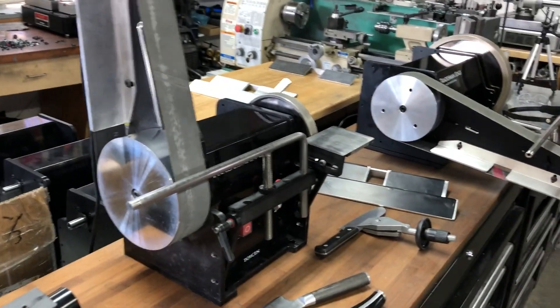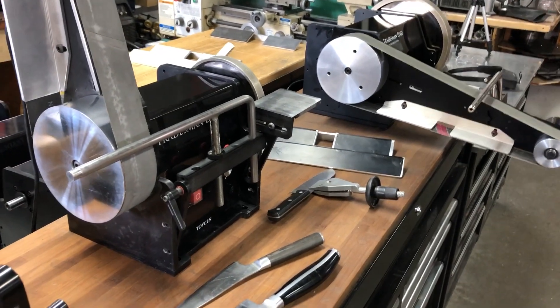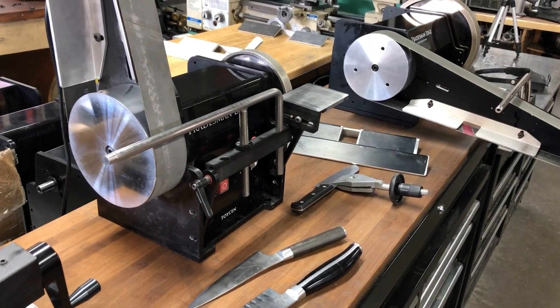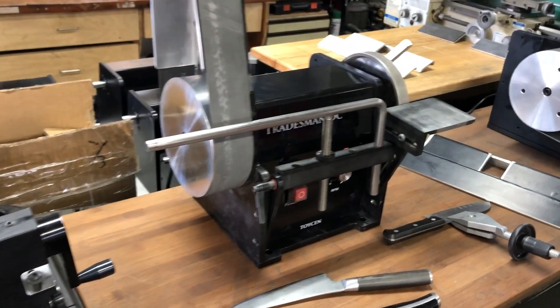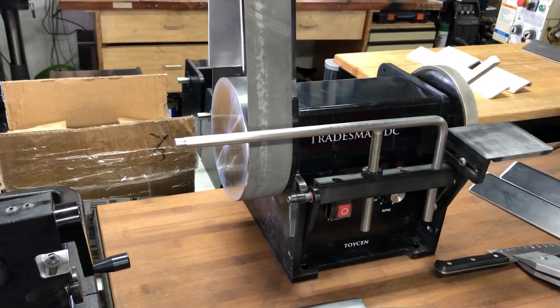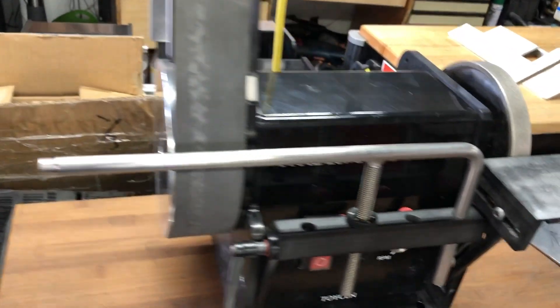We have the new Tradesman 8-inch for 2020. This is more of a fabricator's machine than the last Tradesman 8-inch that we made. It has a larger motor in it — it's not really a woodturner's thing. It's designed for sharpeners, so it has a lot more torque.